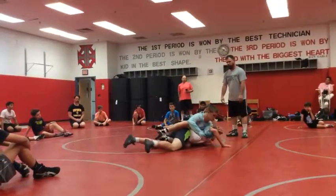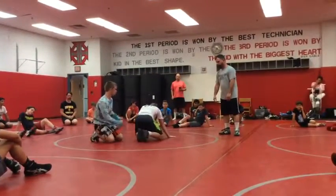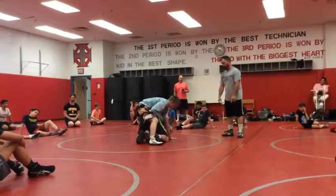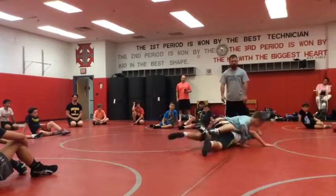You bail — do it again. Don't put either hand on the mat. Just hold on, sit with him, sit with him — there it is. All the way, all the way, right there.